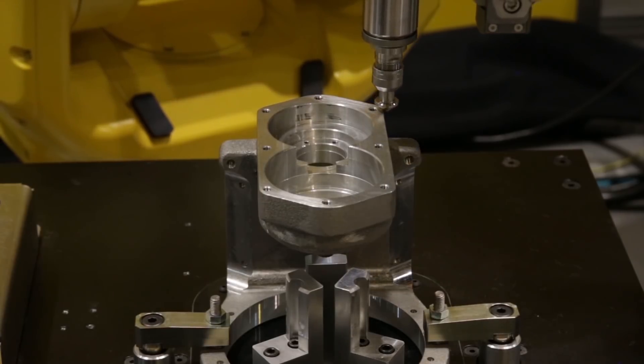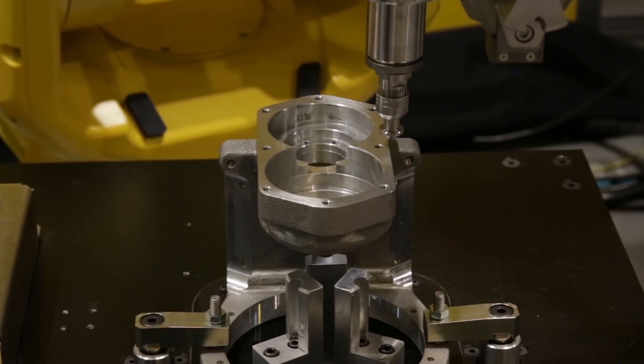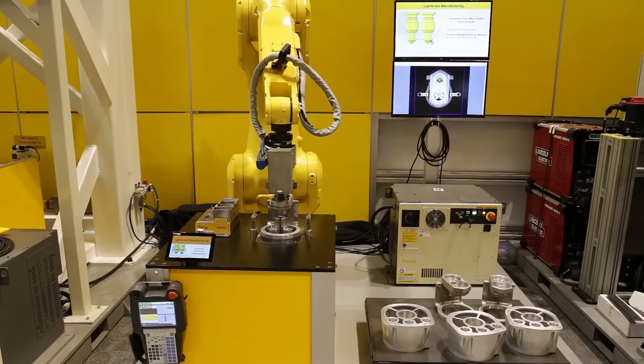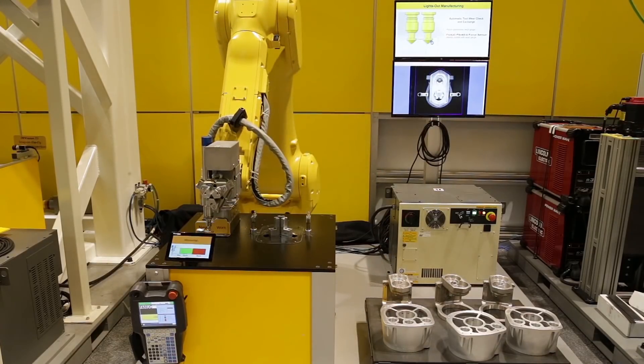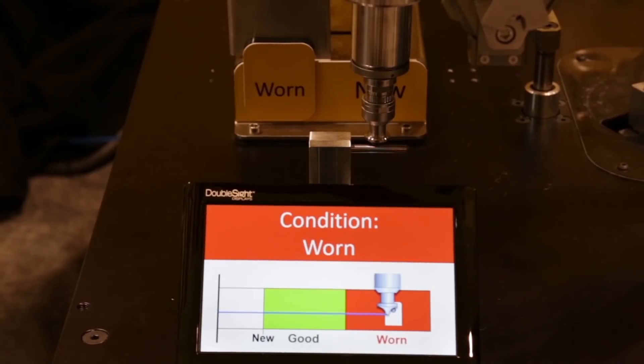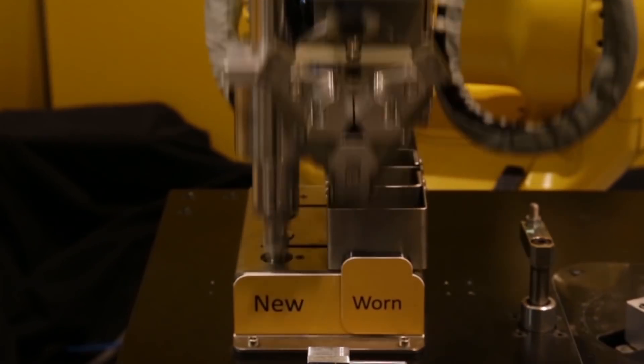The robot places the finished workpiece on a pallet. Finally, the robot uses the Force Sensor and a gauge to check deburring tool wear and automatically exchanges worn cutting tools for new tools.